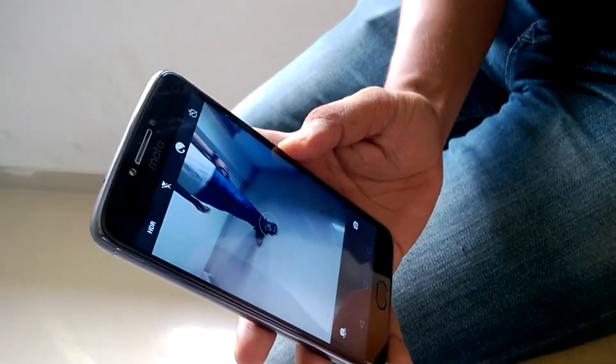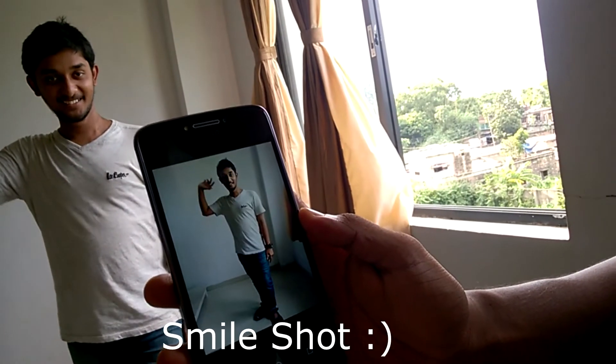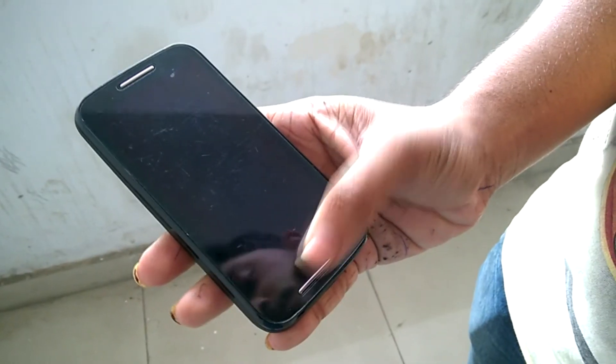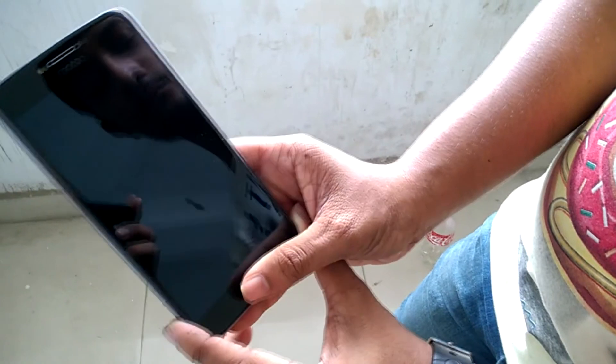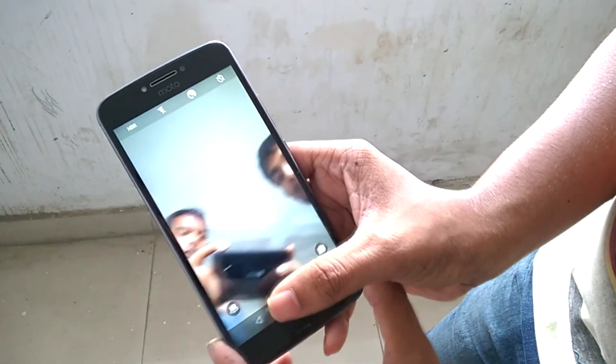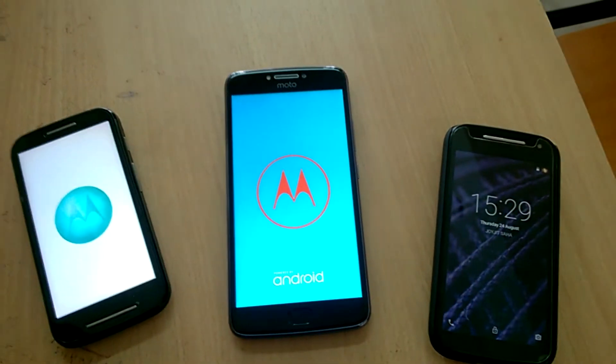I like this phone very much — it has a metal body, comes with the latest Android, runs lag-free, and the camera is pretty good. The Moto E series has had some major updates since it was launched, and now four generations later this device has all the things I wished I would have had when I had my first generation Moto E. That's basically it for the camera review of the Moto E4 Plus — thank you for watching, we'll see you next time.